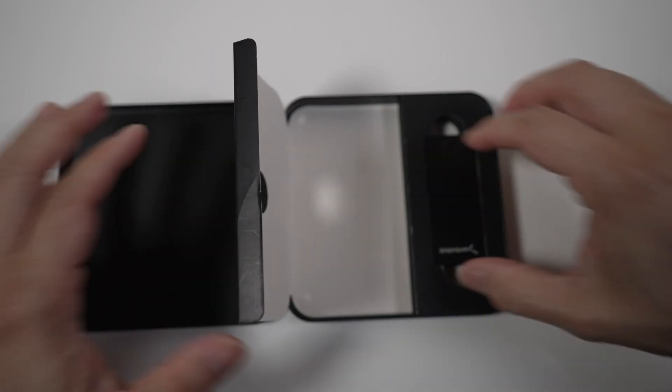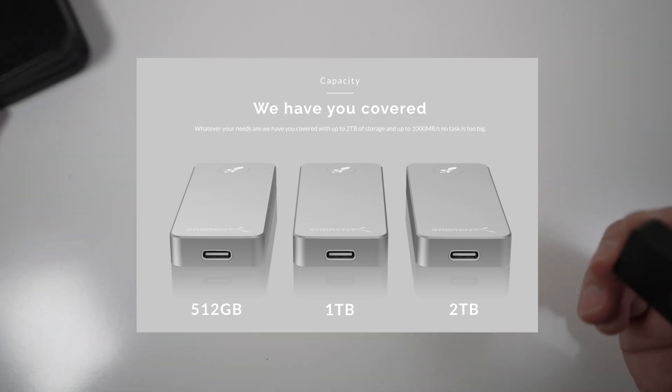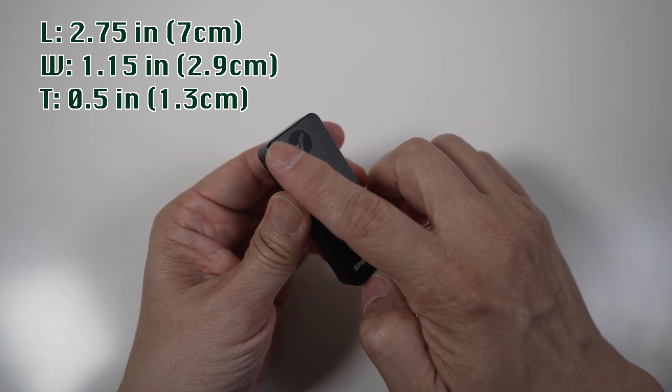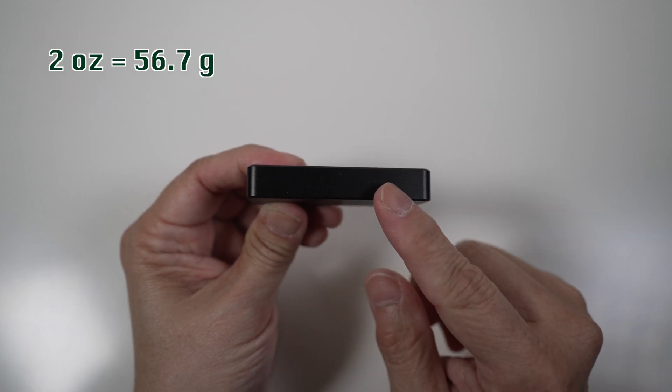The Rocket Nano comes in three storage sizes: 512GB, 1TB, and 2TB. And it's just so tiny — just 2.75 inches long, 1.15 inches wide, and 0.5 inches thick. It weighs only 2 ounces. It's the smallest external SSD I've seen so far.